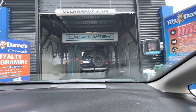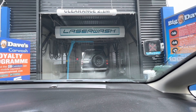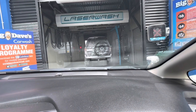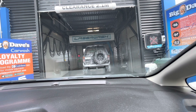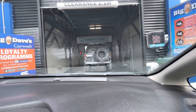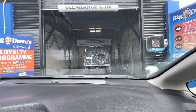Alright guys, so today we're going to go through this renovated PDQ LaserWash 4000 at Big Dave's Car Wash, and I'm in the driver's seat — this will be my first time going through in the driver's seat. Now this cheeky person in front of us just pulled in before us, so we're going to have to wait for him to be done. I'll see you guys in a bit.